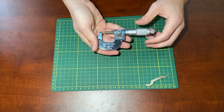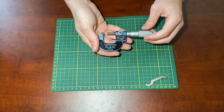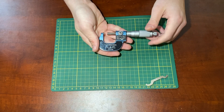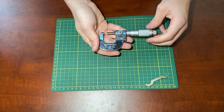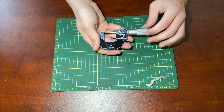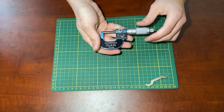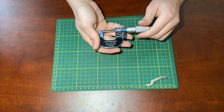The way it works is by twisting this knob out until you can fit the object you'd like to measure between the two faces, at which point you then close the faces together. Once the faces are firmly against the surface, the handle actually slips, so you can just keep twisting it until it reaches the proper measurement point.